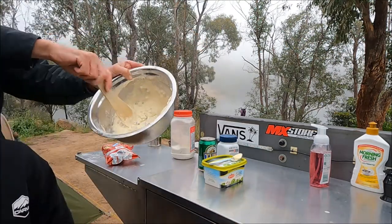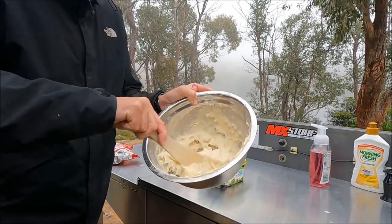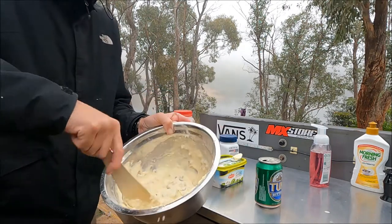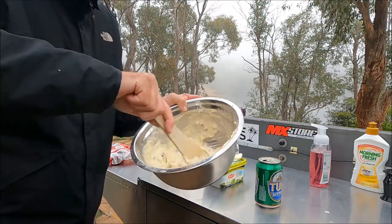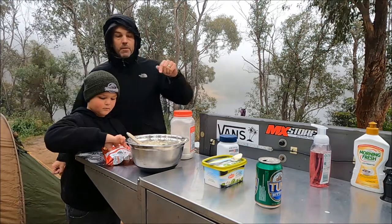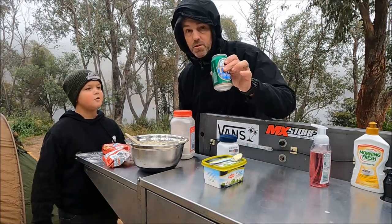That's the kind of consistency you're looking for — thick but not too thick. Probably do a bit more beer; put the whole can in, don't be shy. You want it so that it does flow a little bit but it's got some texture to it. The good thing about having this for breakfast is you can also finish off the beer, which I'm sure you'll agree is a treat.